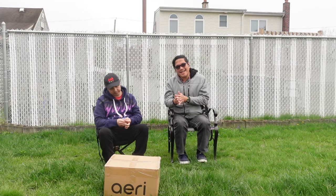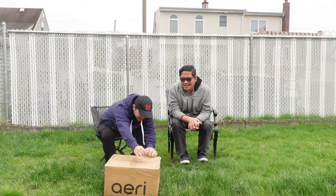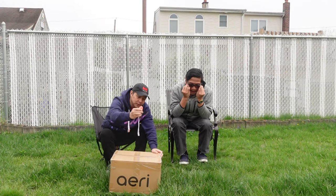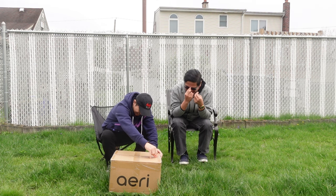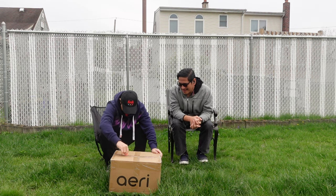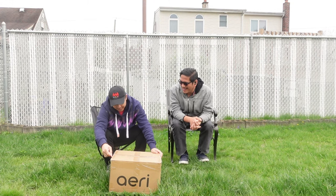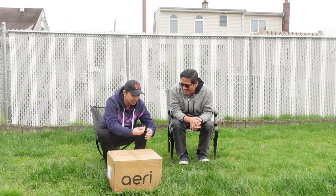Alright, Henner, do it! You got your handy dandy cutter? Yep. Thanks to our sponsor Mr. Vibato lending us a cutter. Henner, do you have an idea of what's inside? You told me, but it's something big in the box.